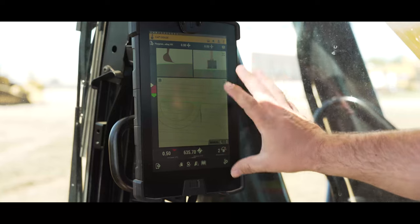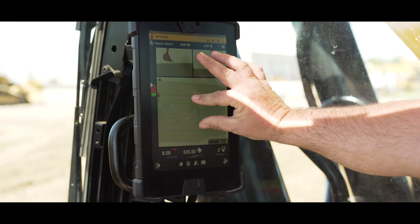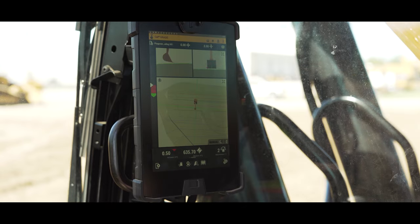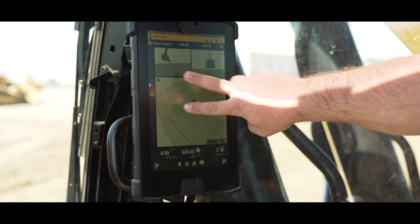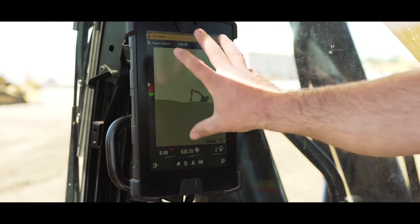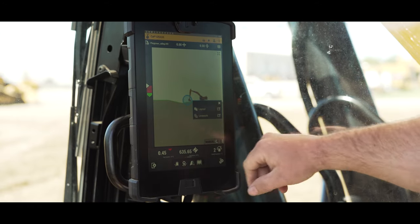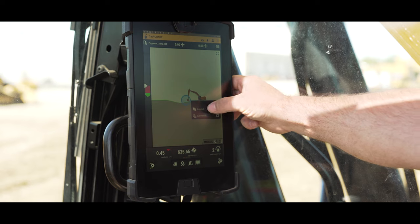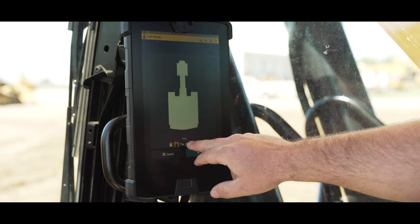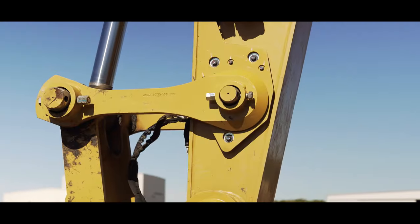What you'll notice is everything is very smartphone-like in its interactions — pinch to zoom, pan with your finger. Here we can have three different pictures. If we use two fingers and swipe, we can have two different pictures; swipe again for a single picture. Within each picture, if we click and hold on it, we can figure out what we want in there by the layout — whether we want a cross-section view, plan view, profile view — whatever view we want we can put in any picture.